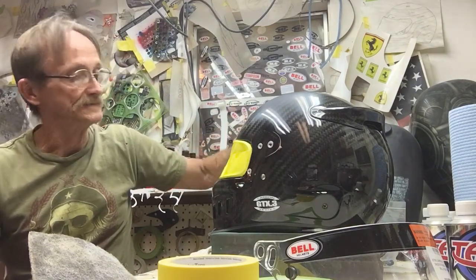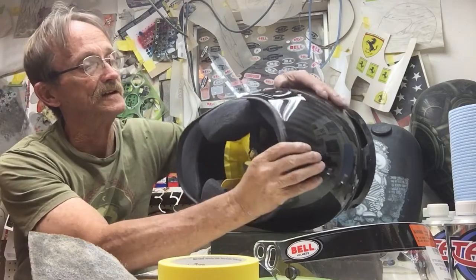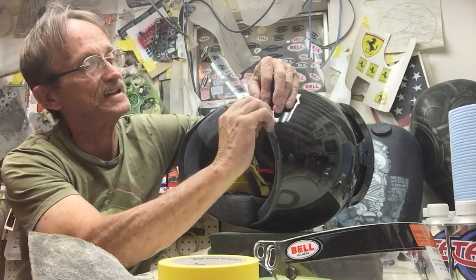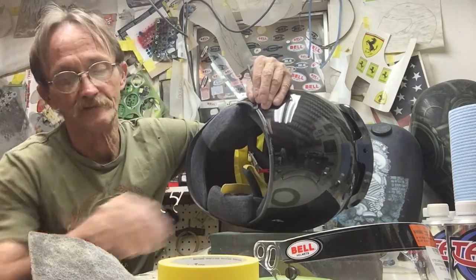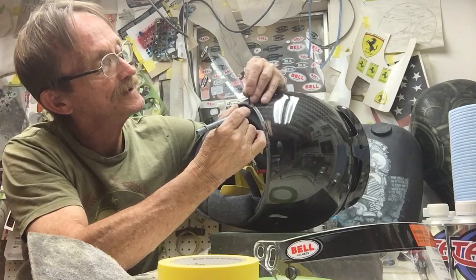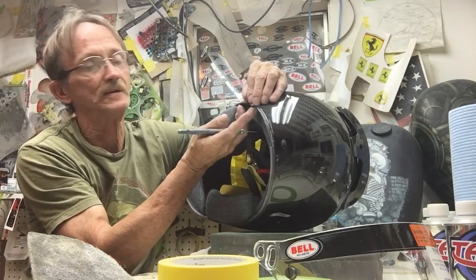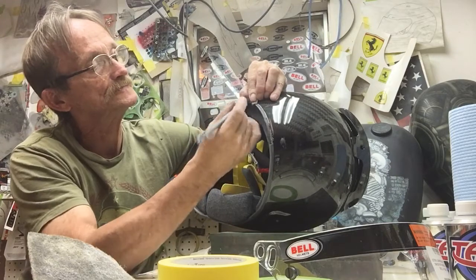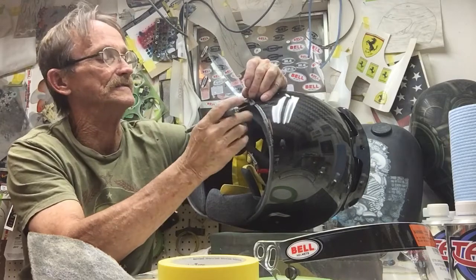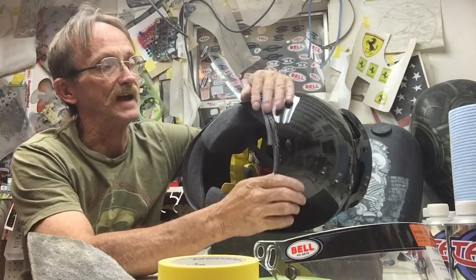Bottom trim on a helmet is a pain — I always take it off, though some are easier than others. You start it at the seam in the back with a hobby knife. You want to pull the inside of the trim out and roll it back against itself, then carefully cut away at it until you get all the trim off.